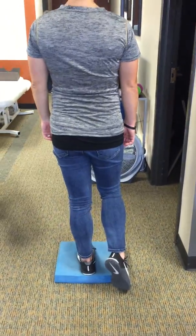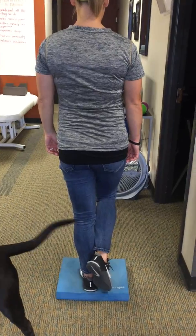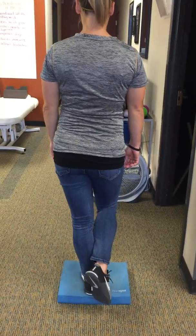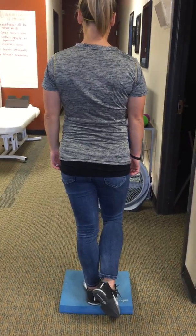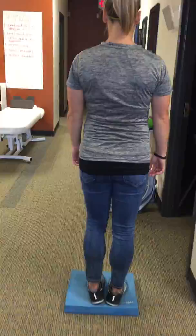Now we're going to move to this balance pad. Same type of thing — we're using the glute to stabilize. It's a static hold. You can do it for 10 to 30 seconds. We don't want to raise the hip too high or drop the hip down on the other side, because you're not using the right stabilizing muscles. One side, then switch to the other side.